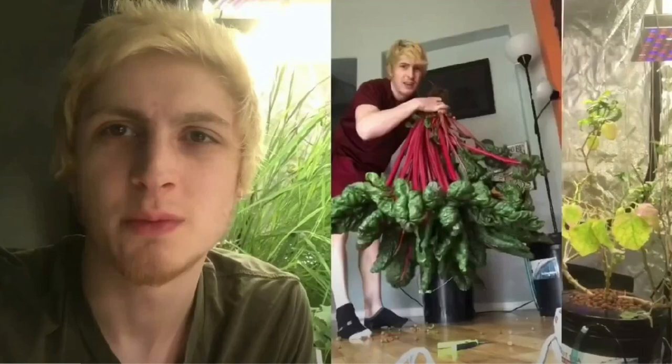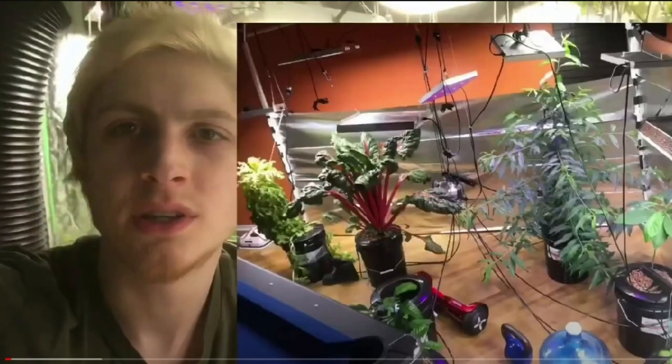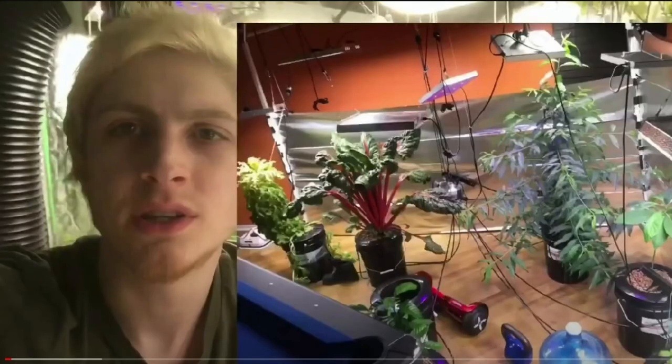Look at some of these pictures — he's got Swiss chard right here, it looks awesome, it's just huge. He's growing melons, and a lot of you have asked me about melons. He's got melons, peppers, scallions — this is all indoors. A lot of you have asked if you can do this indoors because I'm in Florida and 95% of my stuff is outdoors. Some of you live where it snowed last week, or in Canada where it's still cold, and you can see he's got an indoor setup.